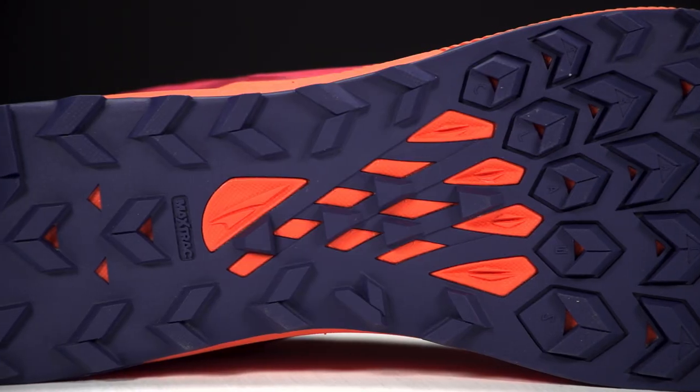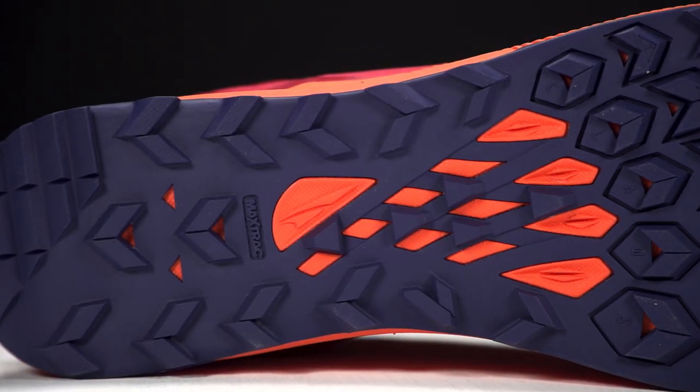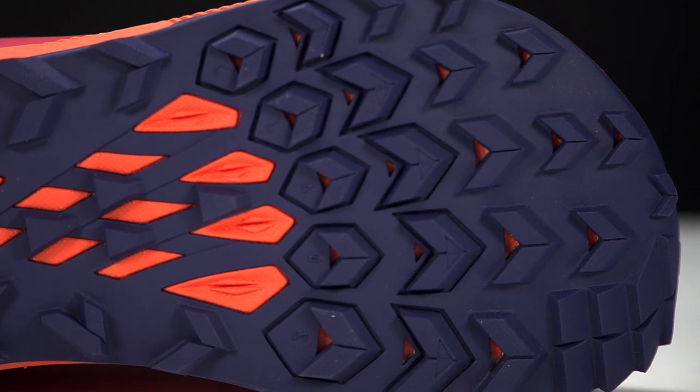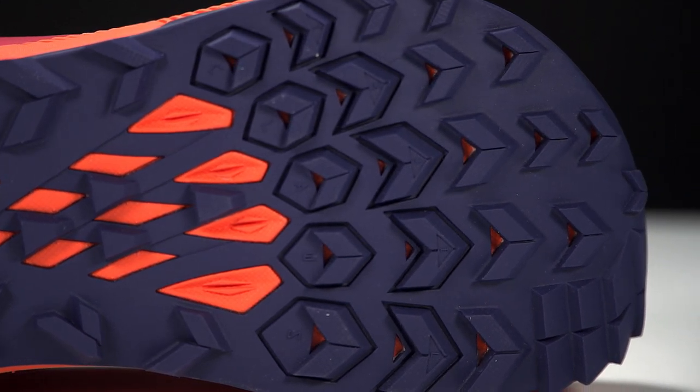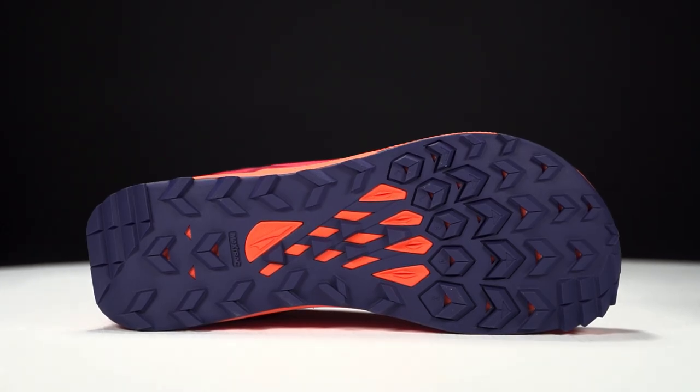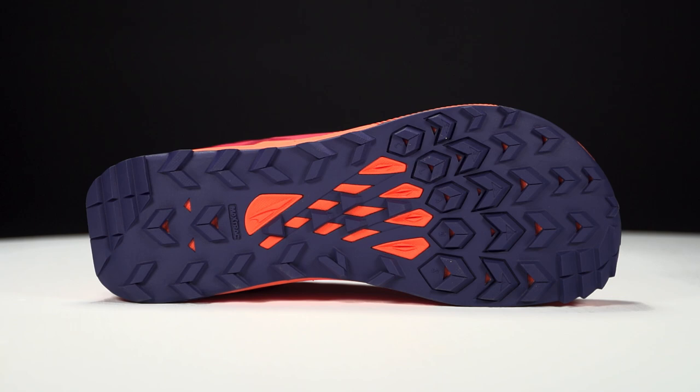Yeah, so first off on the outsole we've got an updated Max Trac — a little bit more durable and also just a little stickier, especially for those wet conditions. That's been some of the feedback we've gotten: it does great in dry, hard-pack areas, but when it's a little wet out it doesn't stick as well, so we improved that and we're really excited about that.